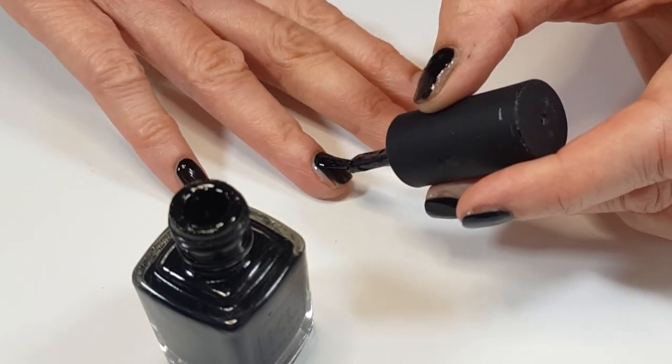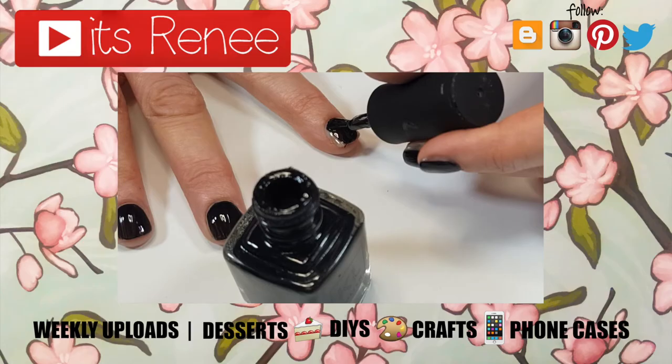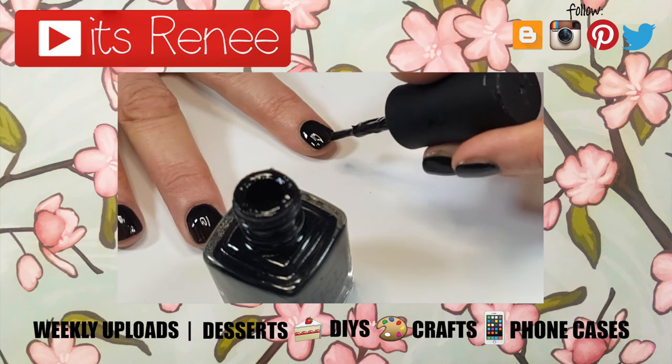Thank you so much for hanging out with me and thank you for watching. Check out more reviews and nail care stuff that I have on my channel. Subscribe for more. Let me know what you think of this one and share this. Thank you so much for watching. I'll talk to you later and take care. Bye.